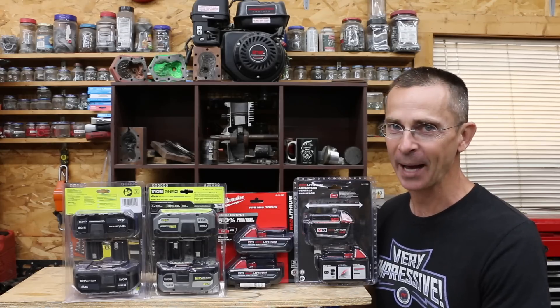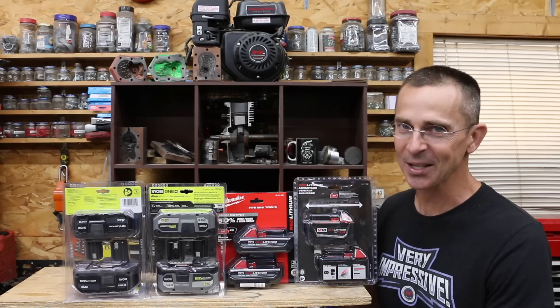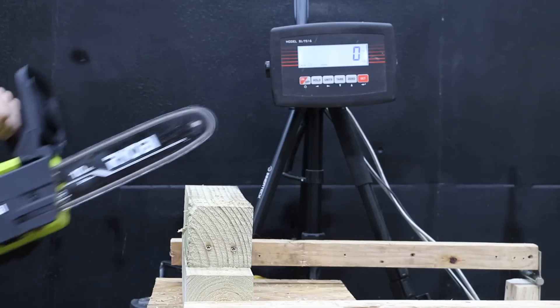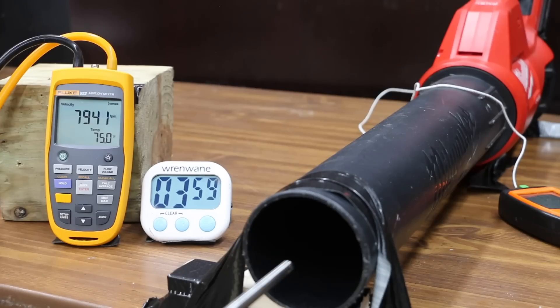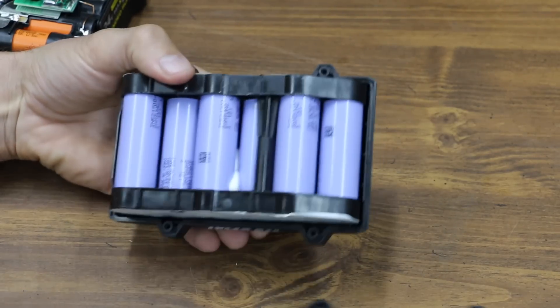Several tool manufacturers make high output batteries that are supposed to make 50% more power and run cooler. The question is, are they just taking your money or can they deliver on this promise? In the first test, we'll compare regular and high performance batteries in the chainsaw. Then we'll compare performance using a circular saw, see which offers the best speed in an air blower, and finally look inside the batteries to see if they're all the same.